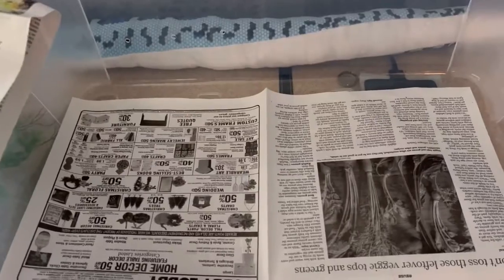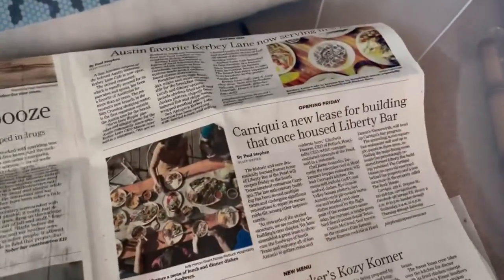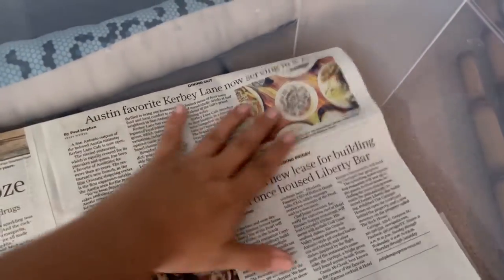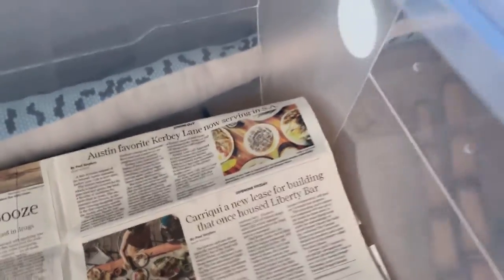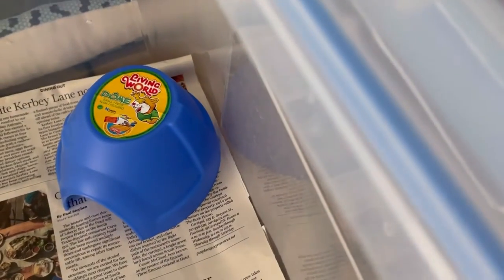I just removed the soiled substrate and I'm adding clean layers of newspaper, folding it over so that it fits his tub. I'm going to be placing his blue hide over the warm side — that hide is from Pet Barn, it's actually a hamster hide but it works really well for smaller snakes.